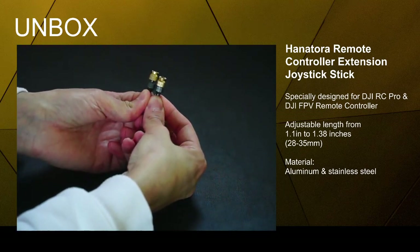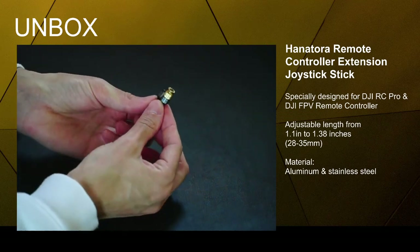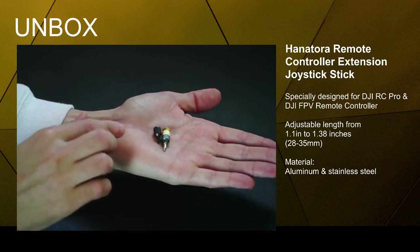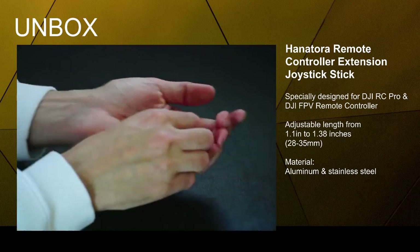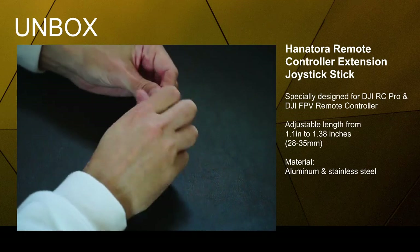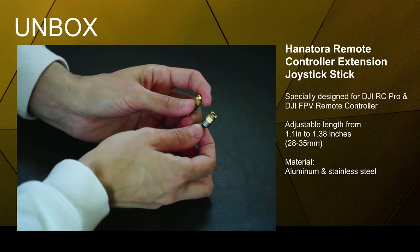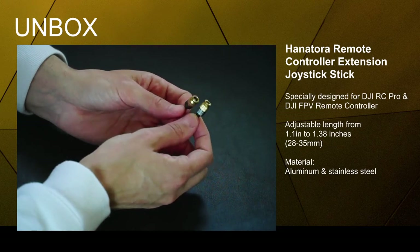You can go a little bit higher — so it was right here and then compared to the original ones you can see how much smaller the original is. When they're screwed in all the way, they are 1.1 inches, and you can extend them to 1.38 inches — that's 28 millimeters to 35 millimeters.